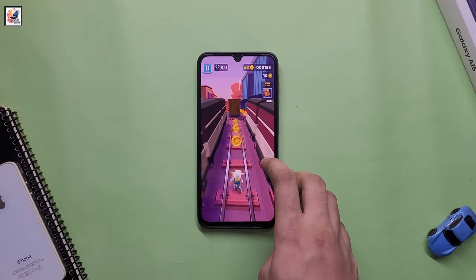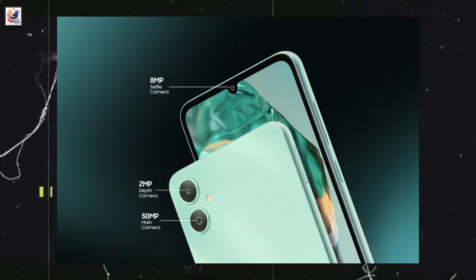Samsung's Galaxy M05 has a dual rear camera unit: a 50-megapixel primary camera and a 2-megapixel secondary camera.